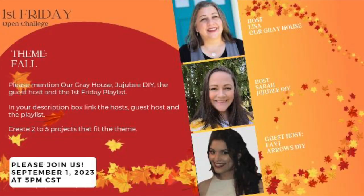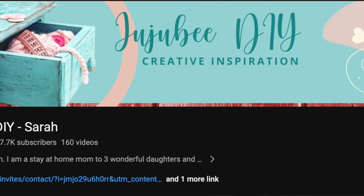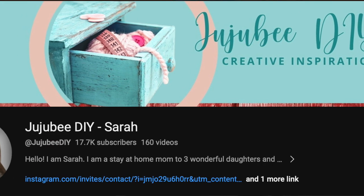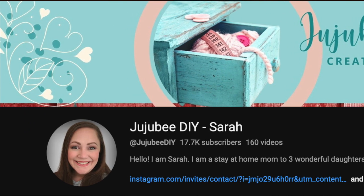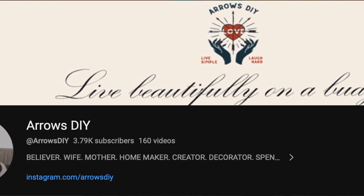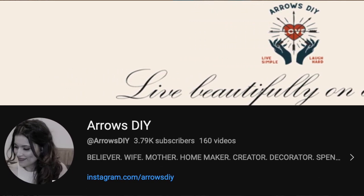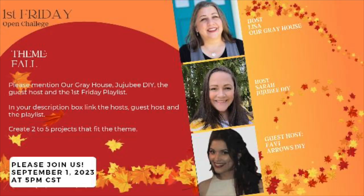I'm always excited to host the First Friday Playlist with my friend Sarah from GGB DIY. She's amazing and really super talented — I love how she paints and her gingerbread DIYs are awesome. Our guest host this month is Favi from Arrows DIY, and I've loved getting to know her better. She's really just the sweetest person and she also has some awesome DIYs on her channel. Both will be linked below as well as playlists where you'll get tons more inspiration.